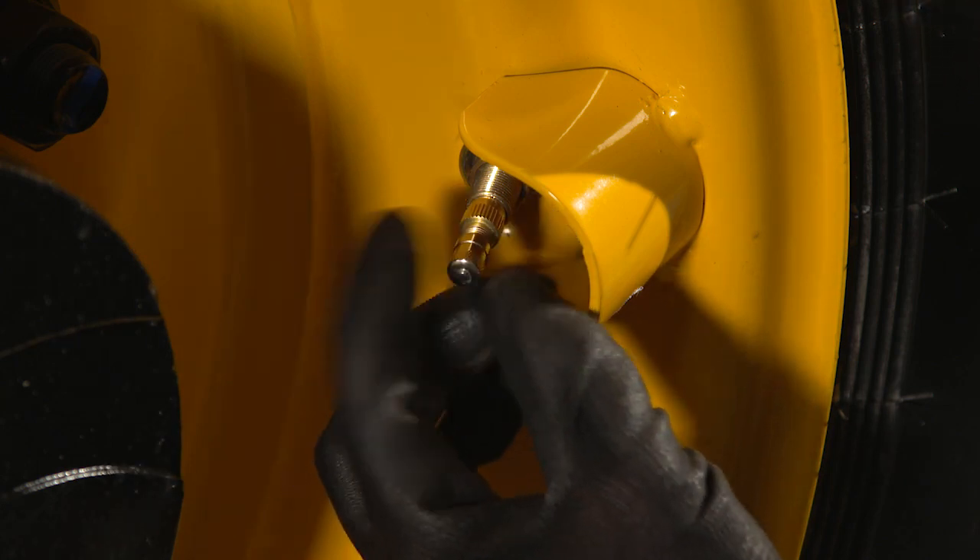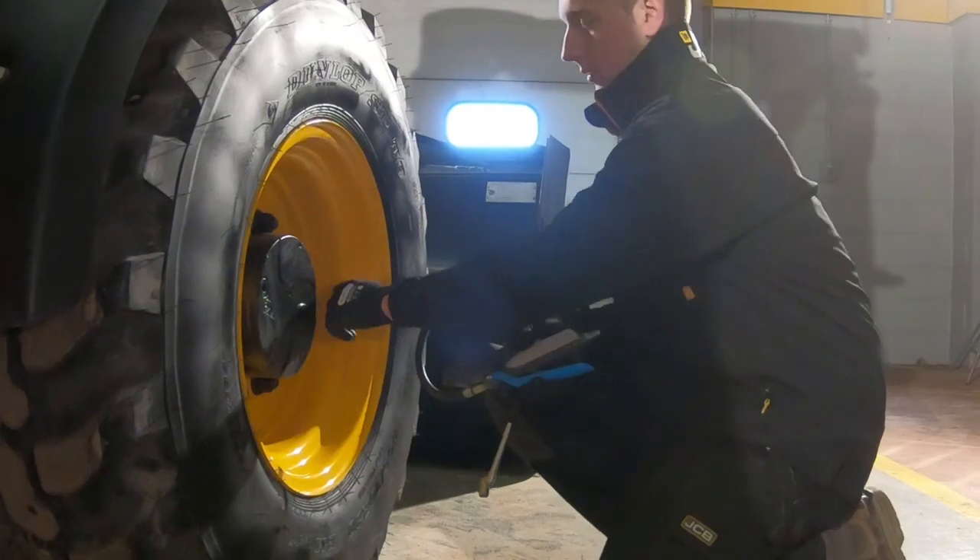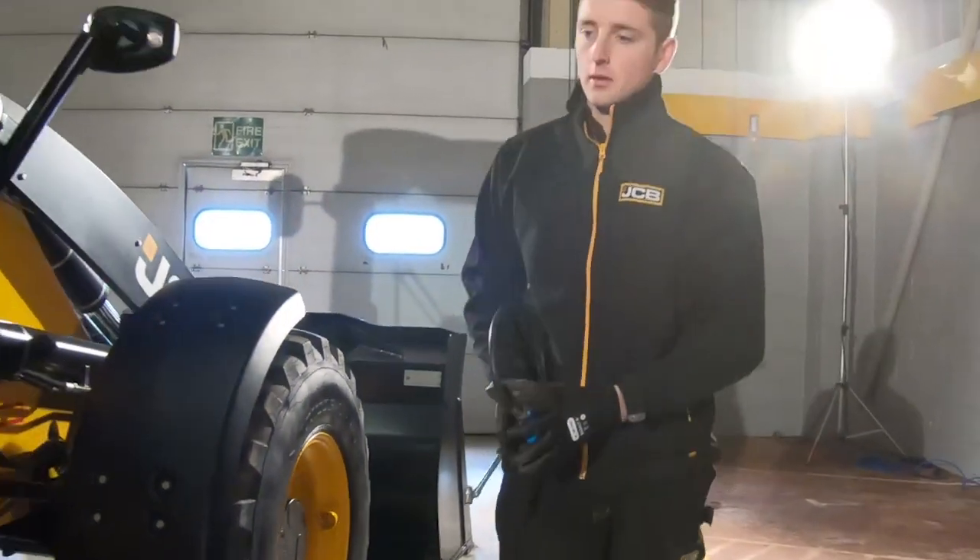Reinstall the valve caps firmly to prevent dirt from entering the valve. Continue the checks on the other tires as you move around the machine.